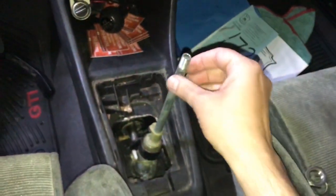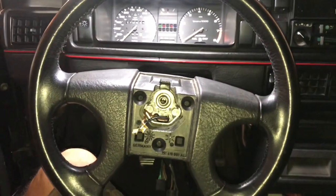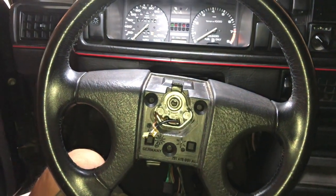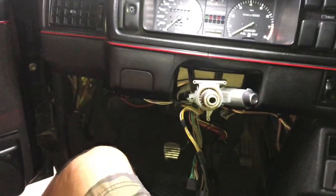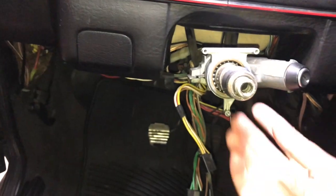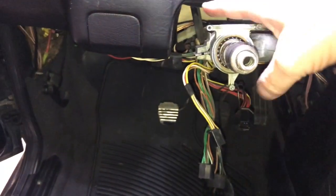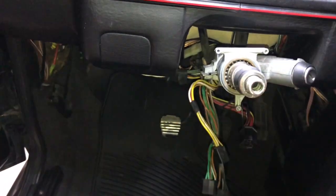We're gonna do the typical shifter bushings and all that — plenty of videos online so I wasn't going to film this, but I might as well. Got to get to the wheel, remove that. I've already done the plastic trim — two pieces, one on top, one below. There are two big bolts that hold the column up. I dropped it down so I could get to the top plastic cover; it's easier to drop the whole thing.